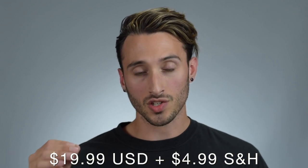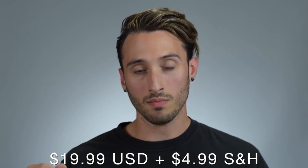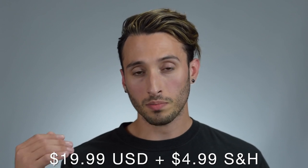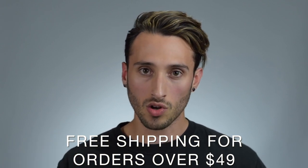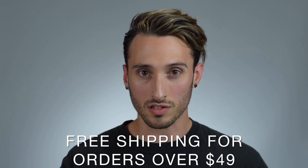Finally, moving on to price — this comes in at $19.99 US dollars. This is a 2.71 oz or 80 ml jar, and you're going to pay about another $4.99 for shipping. So it came to about $25 total for just shy of three ounces of product.